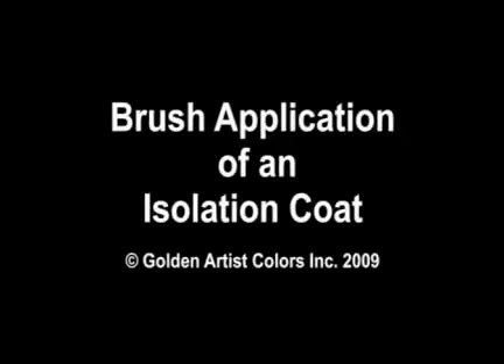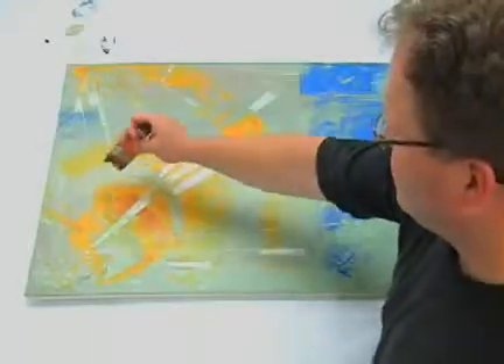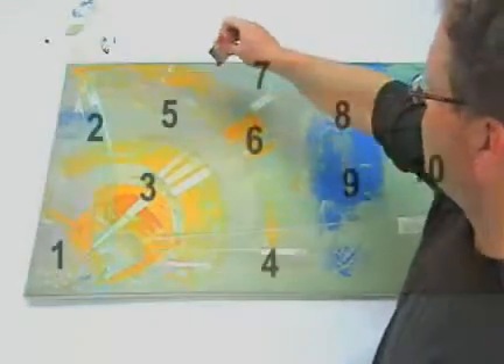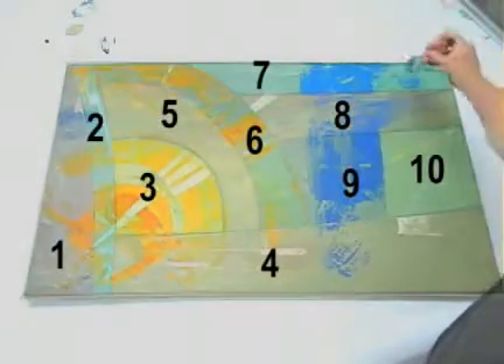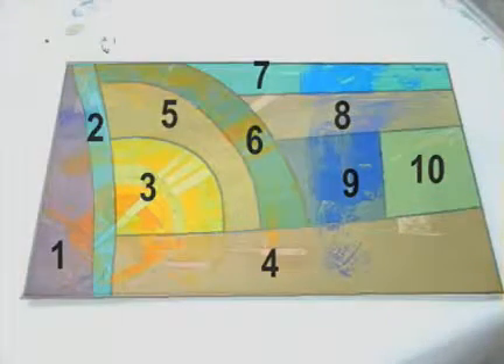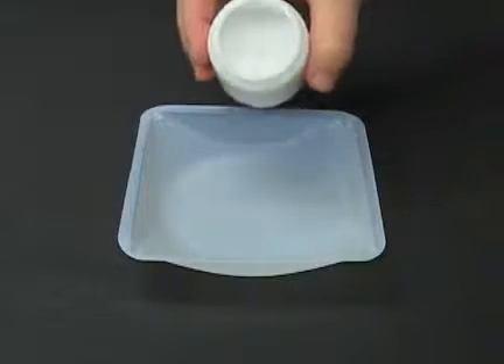In this video, we will cover brush application of a basic isolation coat. Before you apply the isolation coat, mentally divide the painting into sections so there are easy and natural starting and stopping points. This allows us to complete an area of the work and move forward without much risk of drying time issues.